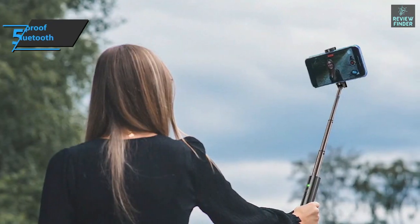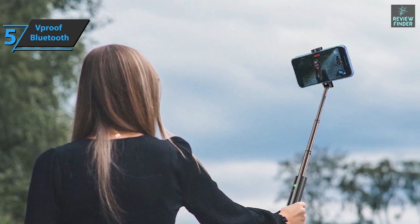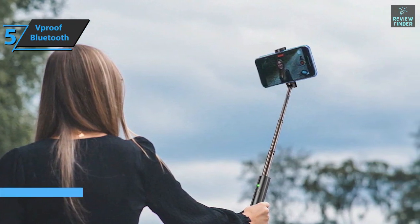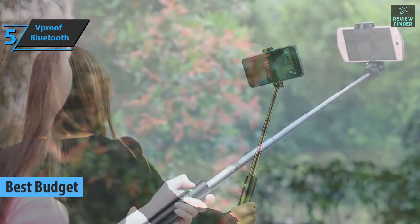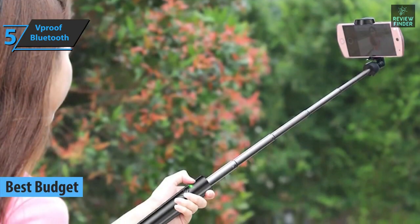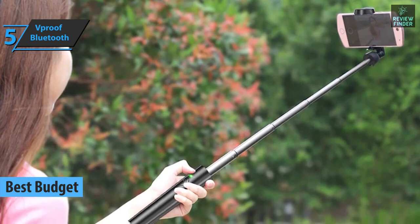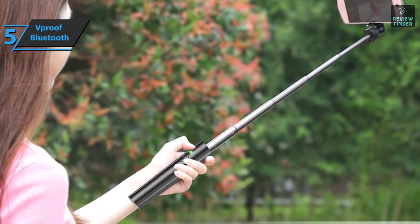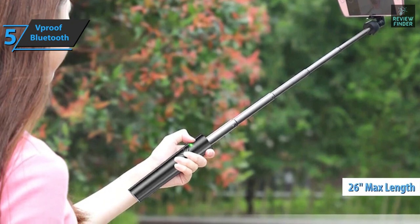If you want to save some money and still get a product of decent quality, check out the V-Proof Selfie Stick Bluetooth, also known as the best budget selfie stick tripod on the market. In 2022, this model sports an innovative design. It can be folded very easily to a length of 6.5 inches, and when you extend it, it'll give you a length of up to 26 inches, which is really cool.